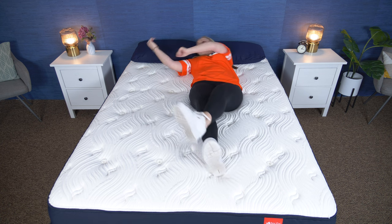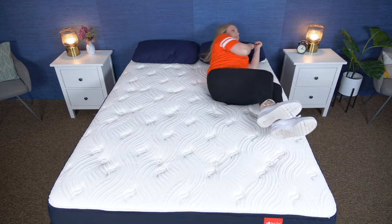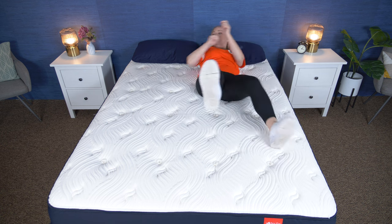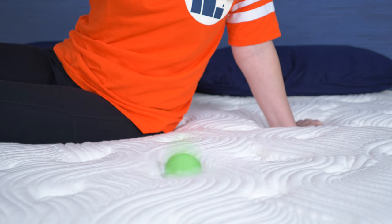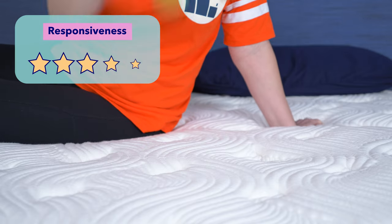Now let's do a responsiveness test. This shows how easily you can move around on the mattress, which is important for combination sleepers or if you need to get in and out of bed without any struggle. The Big Fig mattress has a cushioning top layer but it's still pretty easy to move around on, and when I move into a new position I feel like the bed adjusts well. Because of this, I give the Big Fig five stars for responsiveness.